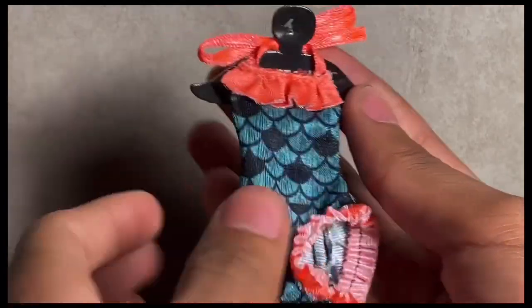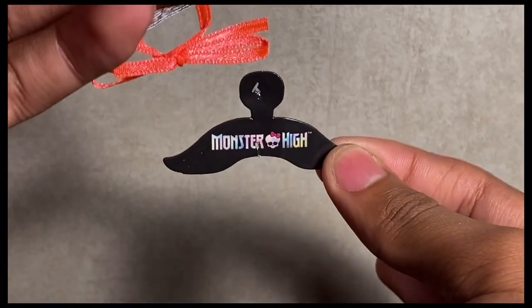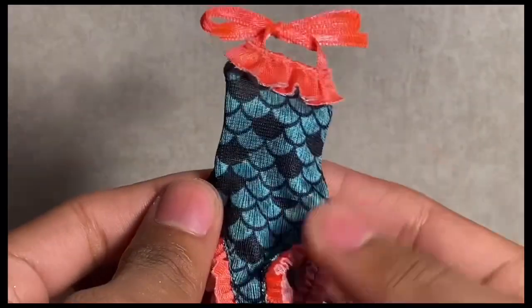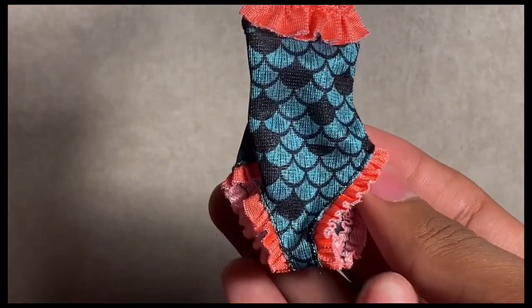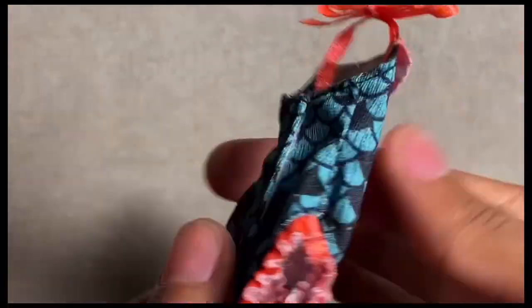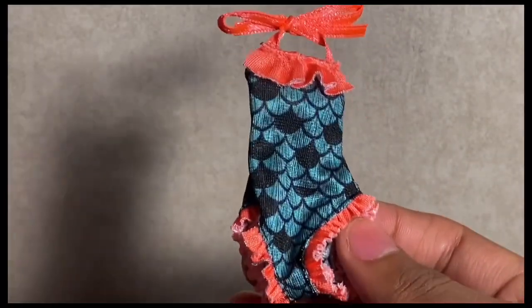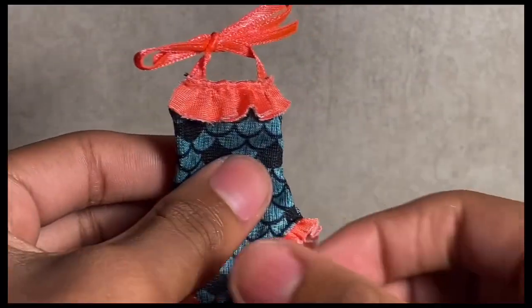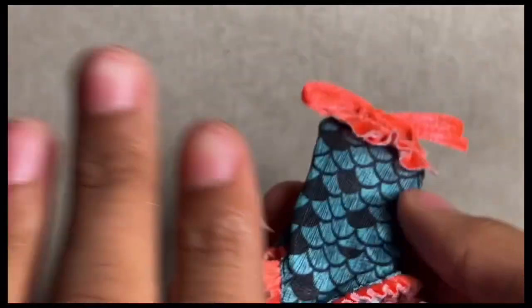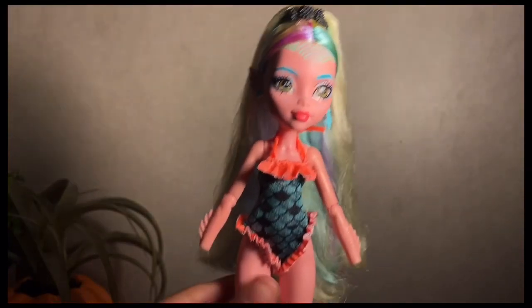Here we have Laguna's bathing suit — her second accessory. It comes on a cute little Monster High hanger. The bathing suit is turquoise with black scale detailing and a coral ruffle here and there. It does Velcro in the back. I'll try it on her during the restyling portion of this video. I think it's cute for the most part, but I don't feel like it fits the new Laguna's aesthetic, especially since she has all these new iridescent colors.